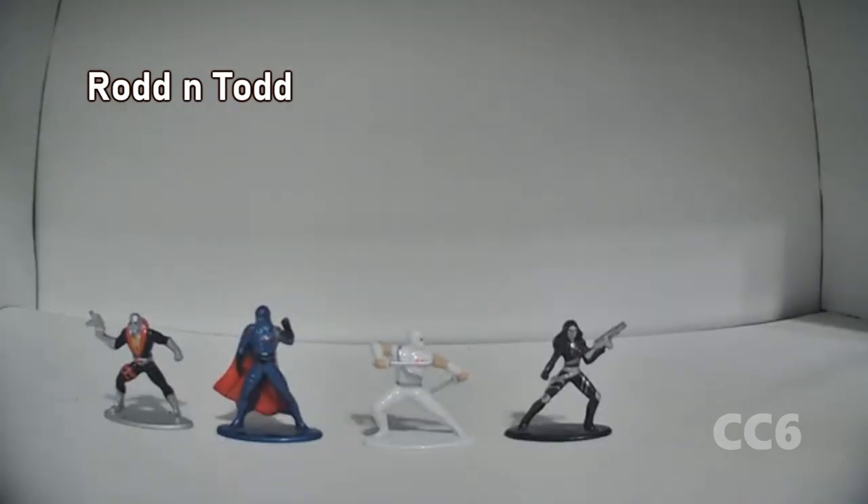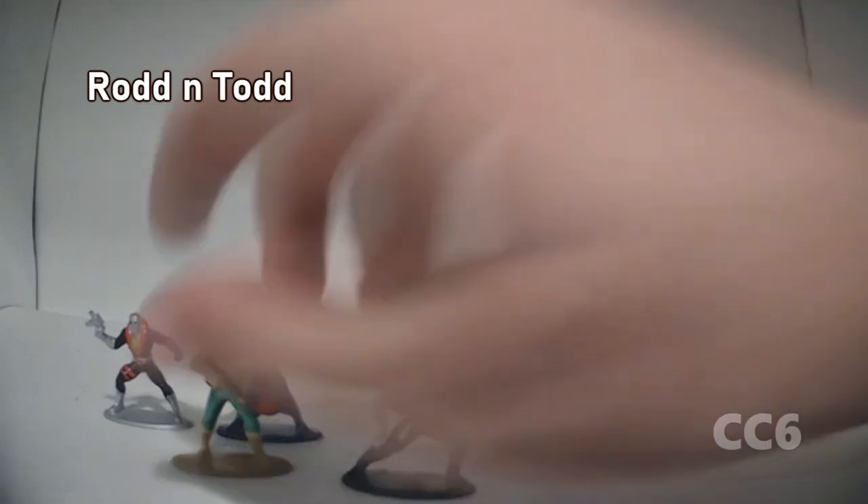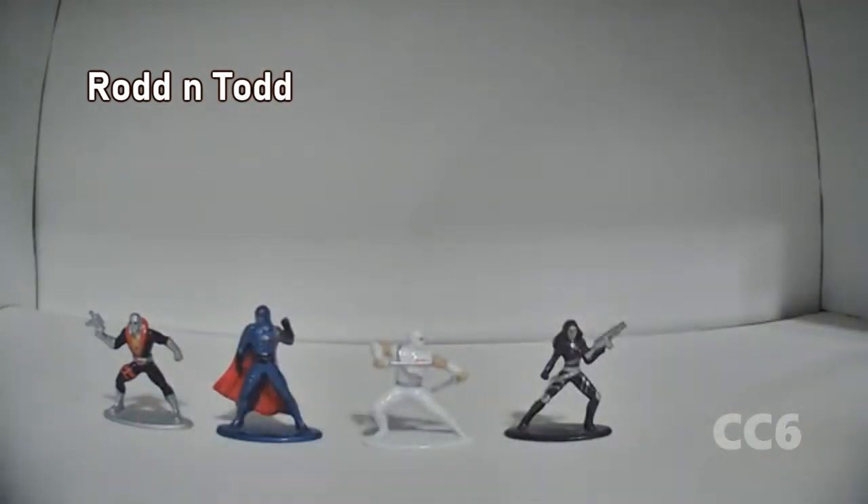So the Jada diecast minifigure set, or the G.I. Joe one specifically, included 6 figures. There were Duke and Snake Eyes as previously touched upon, but this is Cobra Convergence, we can't talk about those guys. So we're just going to cover the four Cobras.